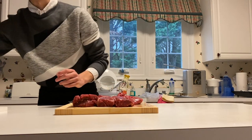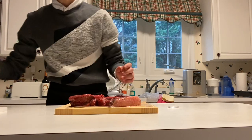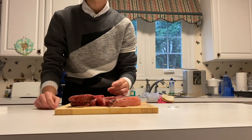So we have our steak here. We're going to season with salt and pepper. Flip the beef over and season once more. Now our steaks are seasoned and our potatoes are ready.